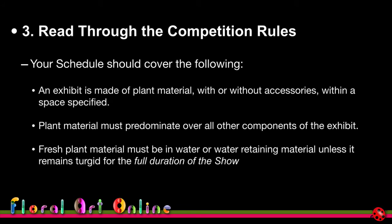Reading through the competition rules — your schedule should cover these things, and they're very much standard across all floral art competitions worldwide: exhibits made of plant material with or without accessories within a specified space; plant material must predominate over all other components; fresh plant material must be in water or water-retaining material unless it remains turgid for the full duration of the show. 'Turgid' simply means the material will remain hydrated and won't dry out or die if out of water.